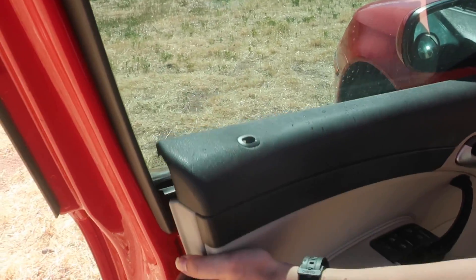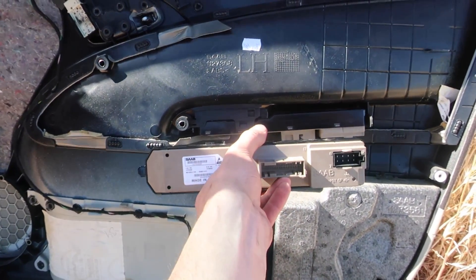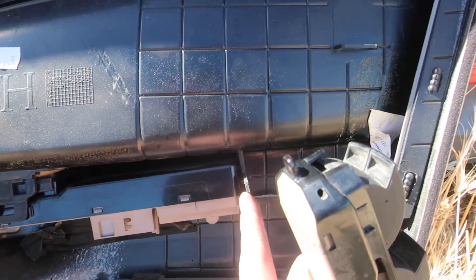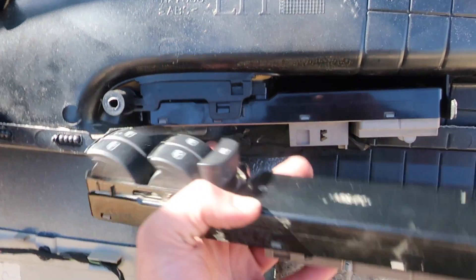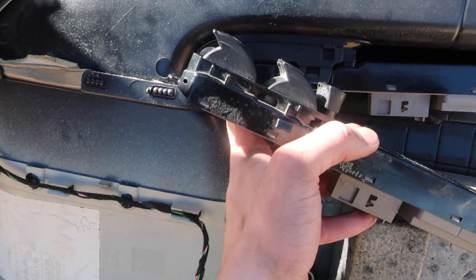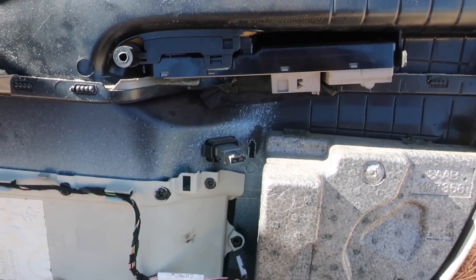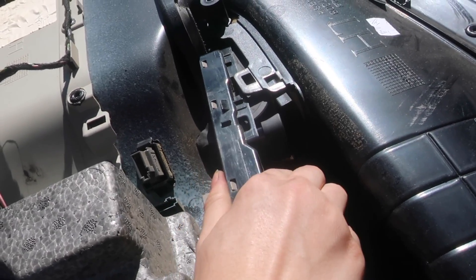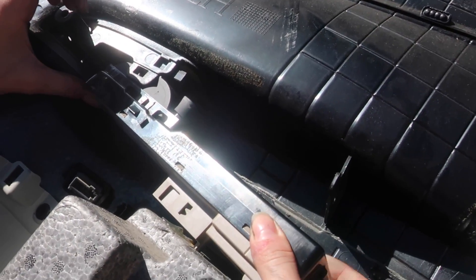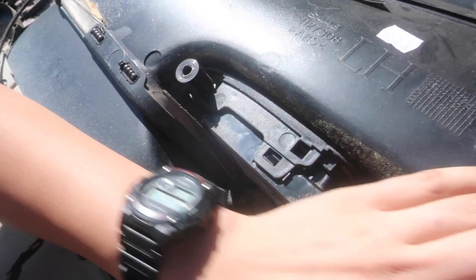Now we're gonna pull it up. The switch module goes in right here. There are two connectors on the bottom, and then there's a clip at the end that you're gonna have to pull out and it'll slide out. There's another clip right here that you'll pull the front part out and it'll slide out. There's another tab in the back that's pushed in, but we should be able to pull it down enough to just slide it out backwards. That was pretty easy. Slide that front tab in first — clip it in right there, it's clipped in down there.